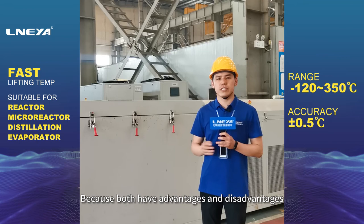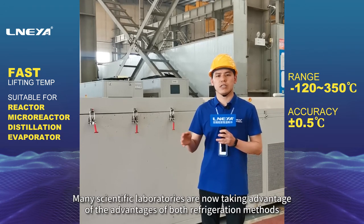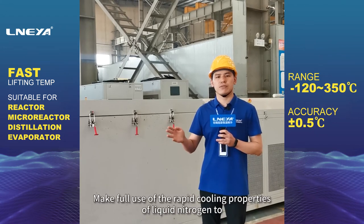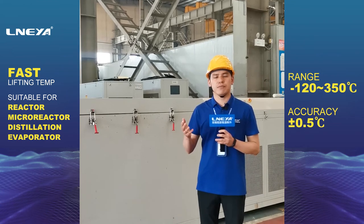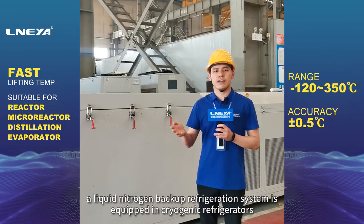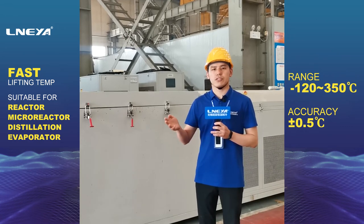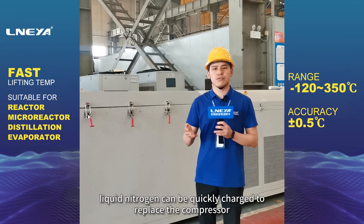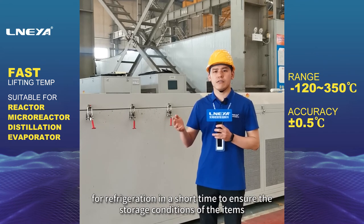Because both have advantages and disadvantages, many scientific laboratories are now taking advantage of both refrigeration methods. They make full use of the rapid cooling properties of liquid nitrogen to cool down items, then place them in a deep freezer for long-term storage. In view of the risk of unstable operation of cryogenic refrigerators, a liquid nitrogen backup refrigeration system is equipped. In the event of an accident such as a power outage, liquid nitrogen can be quickly charged to replace the compressor for refrigeration in a short time, ensuring the storage conditions of the items.